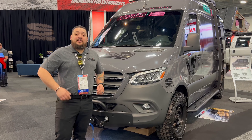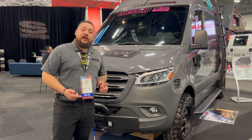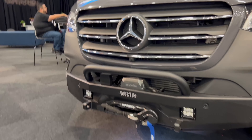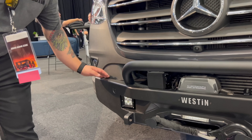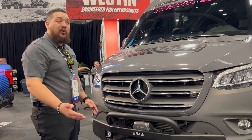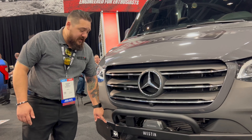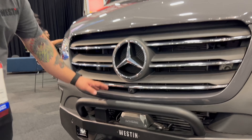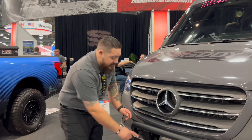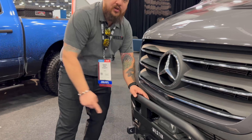Last but not least, we've got our 2021 Sprinter van to showcase. On the front of this, we've got our Pro Series front bumper — technically a mid-width bumper. You're going to have to do a little bit of trimming, but besides that it's completely bolt-on and it does work with all of your sensors. Also in here, we've got our SX-12 winch — a 12,000-pound winch, and it will fit a 10,000-pound as well. Another cool thing is it actually does relocate your ACC sensor, so all your cruise control still works.